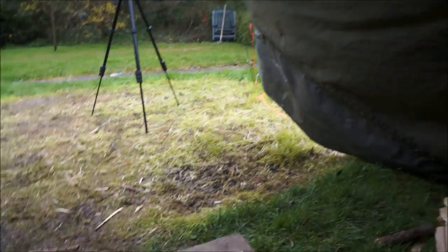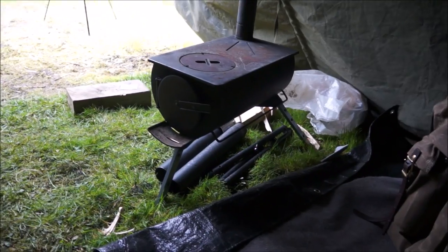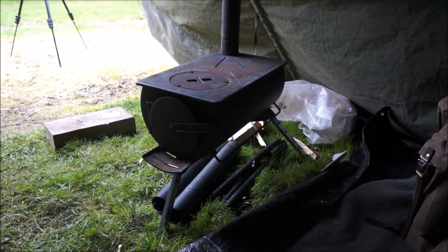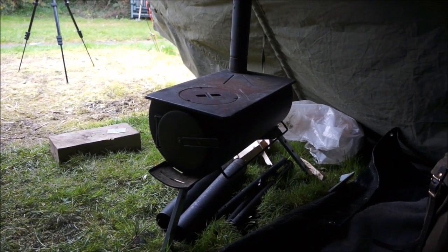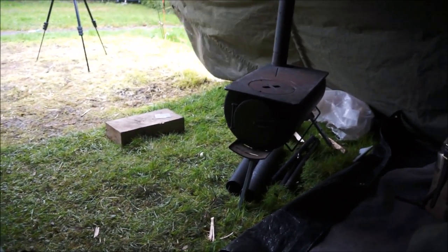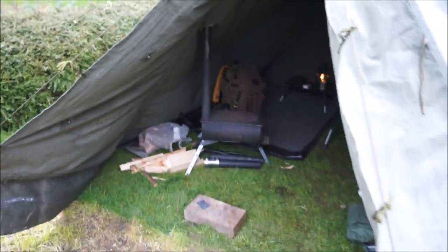It's solid. It ain't going nowhere. Just want to get it from this angle. It's actually a lot better lower like that. A lot better. I'm going to try it out and see how it goes and see how much warmer it feels in here. That's 12cm lower.